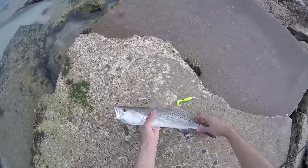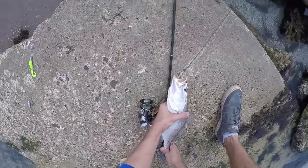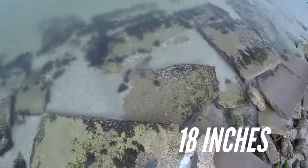He smells like a trout. How big are you buddy? I don't even know, I can't measure it. It's right to the medium — medium hopper.